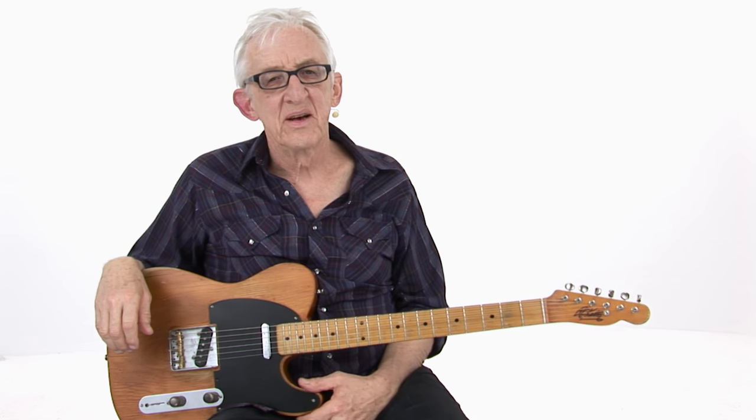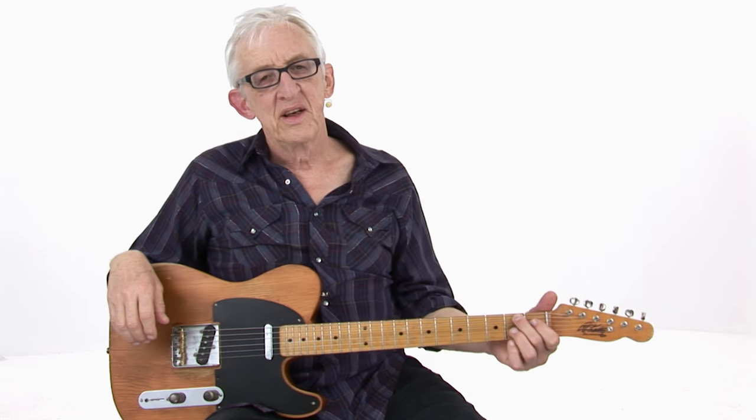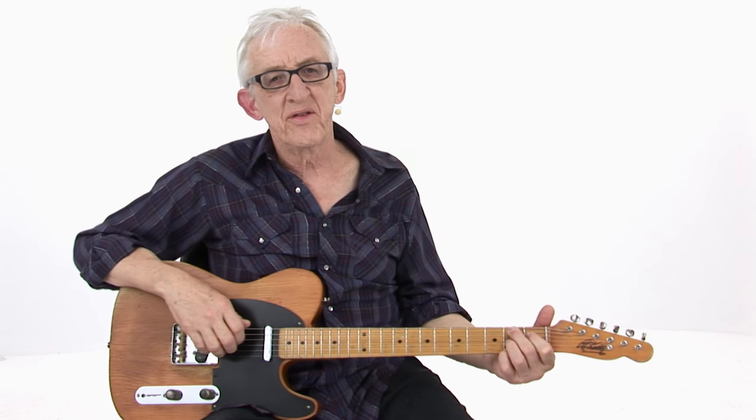Trucking lick number 13, based on another one of my original guitar heroes, Gene Moles. This is a turnaround from his classic solo on 'Truck Drivin' Man' by Red Simpson.